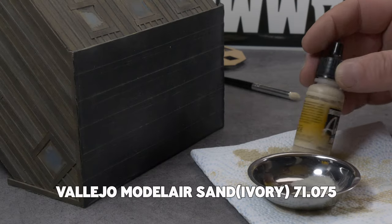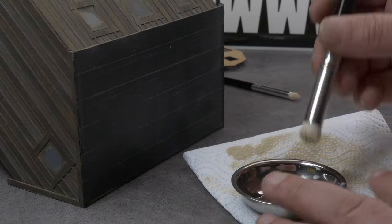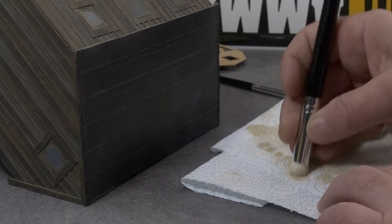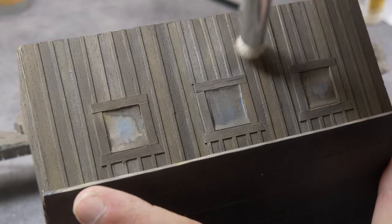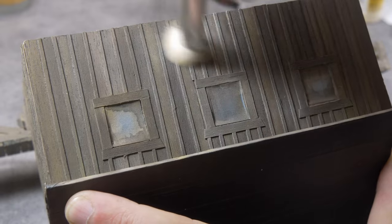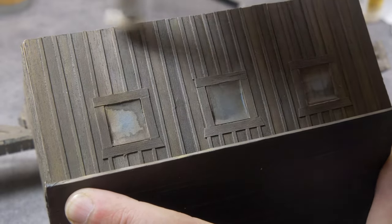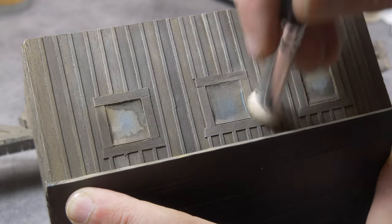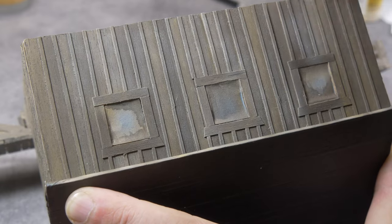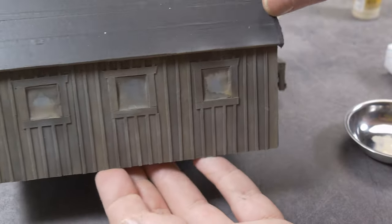Then it's dry brushing time. I grab a light ivory color and a dry brush from the Army Painter, and do the regular trick: dab too much paint away and start dry brushing the entire surface until this light color highlights all the edges, boards, and structures and makes them pop up.